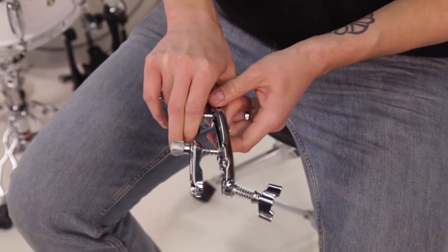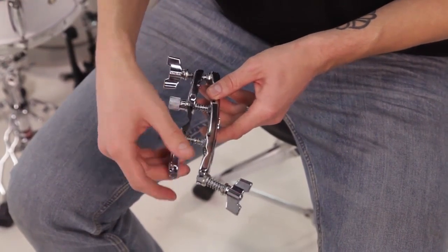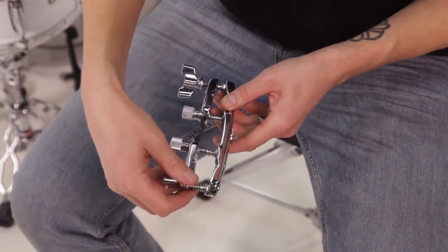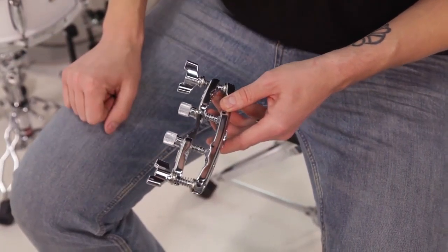and it opens the C-clamp and allows you to slide some sort of down tube or shaft onto it. Then you release it, it fixes back in the original position, and you can close the wing nut and tighten it down.